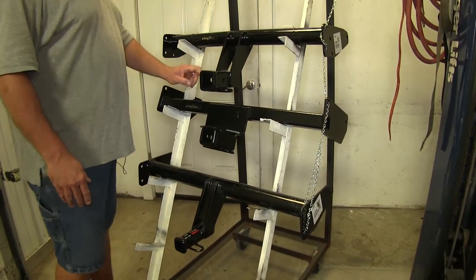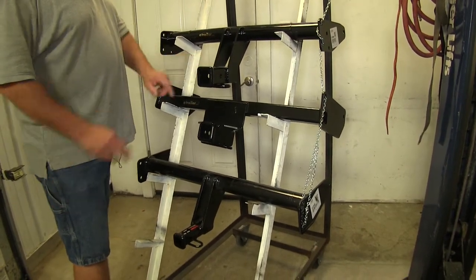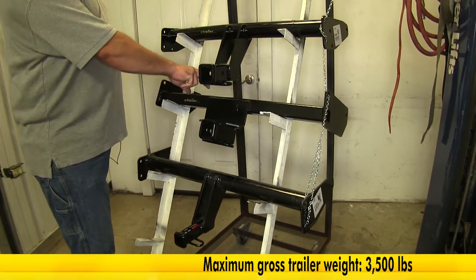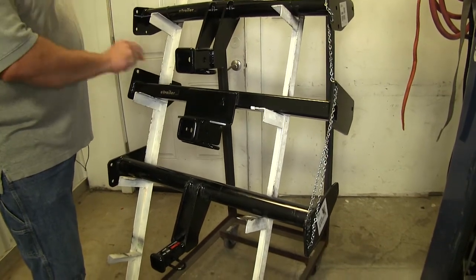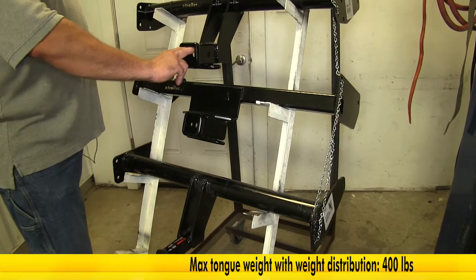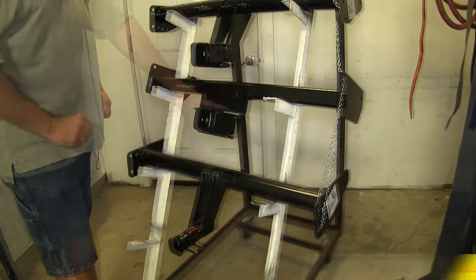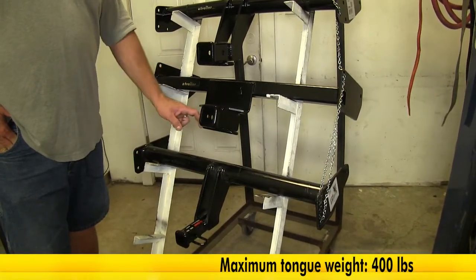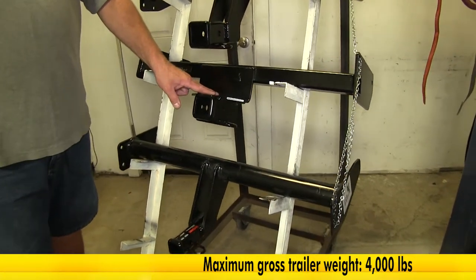We have some other differences in our tongue weight and our gross trailer weight. The Curt on the top is going to have a 350-pound tongue weight and a 3,500-pound gross trailer weight. Now, if you go up to a weight distribution system, that's going to raise it up to 400 pounds of tongue weight and 4,000 pounds of trailer weight. Our Draw-Tite is going to be 400 pounds of tongue weight and 4,000 pounds of gross trailer weight, whether you're using weight distribution or not — it's going to remain the same.